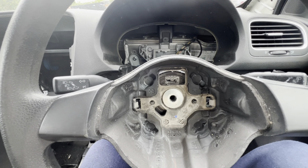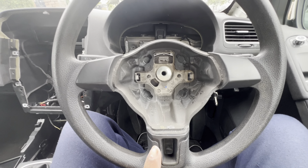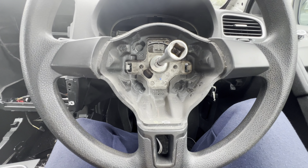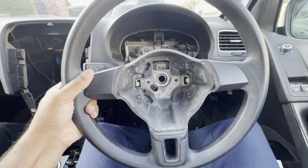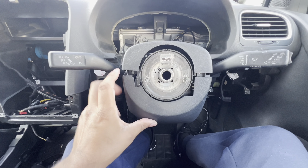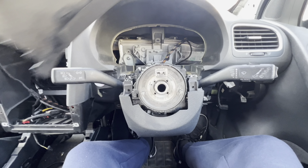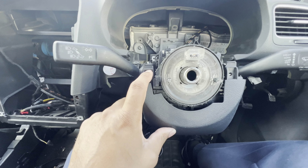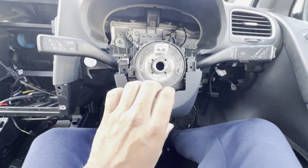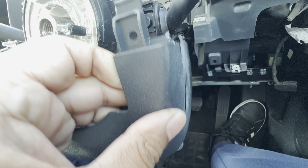Remove the cable connector from the airbag and set it aside. Next remove the steering wheel using a T55 — get it in under the bolt and the steering wheel comes off. After the steering wheel, remove the steering column cowling: the top is held by clips and comes off easily, and the bottom has two T20s — one on each side — and another one underneath the cowling. Remove those bolts and the bottom cowling comes off, being mindful of the ignition switch.